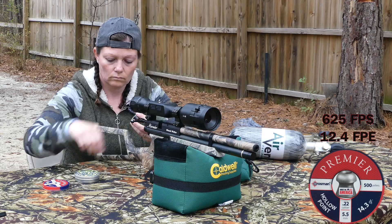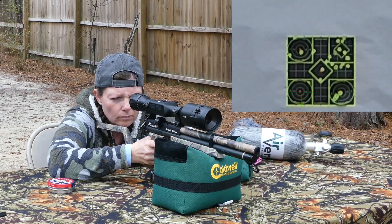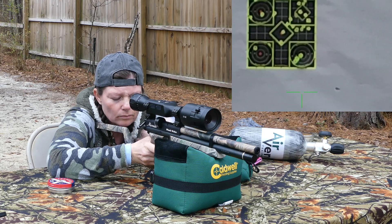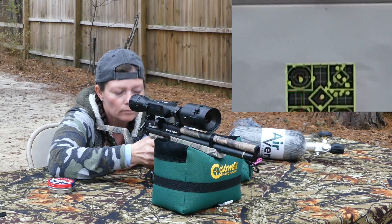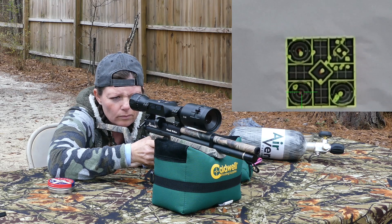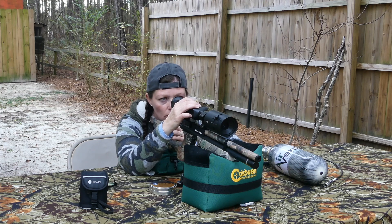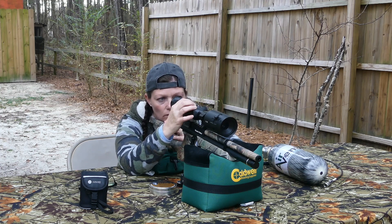I shot the Crosman 14.3 grain hollow points and they shot beautifully, so that's what it's sighted in with. I plan to go squirrel hunting with it and probably set up some profiles for some different pellets while I have it on my Marauder. Got it zeroed in with the one-shot zero — oh my gosh, I love it.